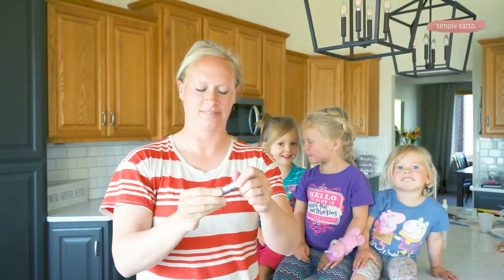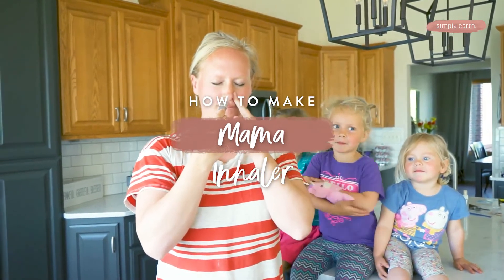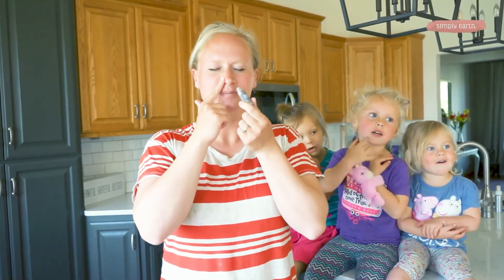Hey! Ever feel like you're constantly chasing after your kids? If you want to learn how to use essential oils to support your emotional health, check out this recipe.